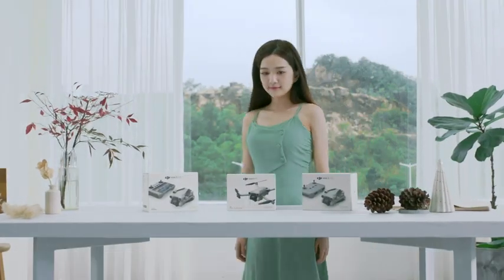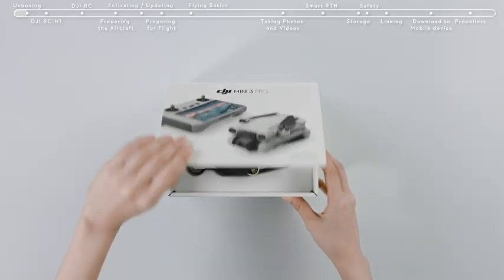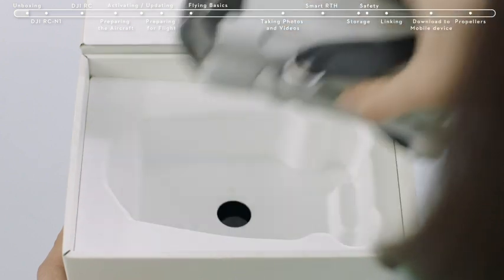DJI Mini 3 Pro Tutorials: First Use. Open the box and remove the DJI Mini 3 Pro and its accessories.